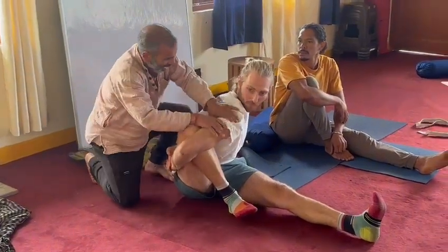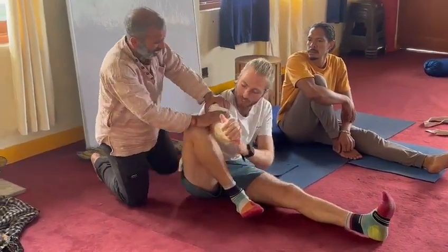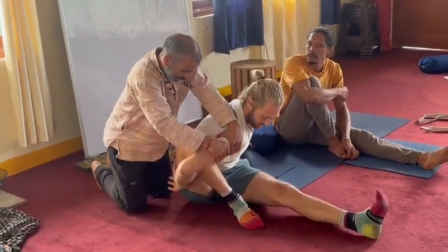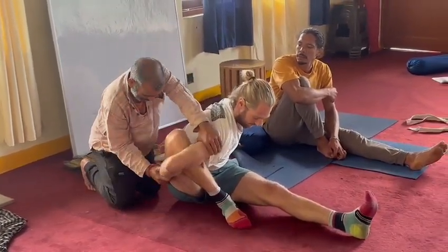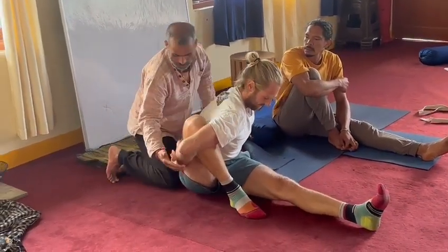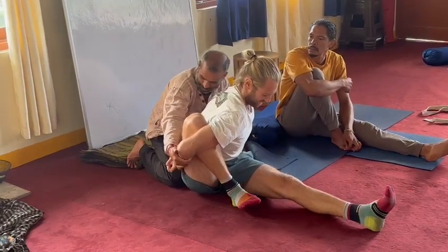Student: 'I feel like I'm moving.' Instructor: 'You are not moving at all — it is just the pressure going into your arm. We need to move it from here, but it will come slowly, slowly. Hold the wrist, hold the wrist.'